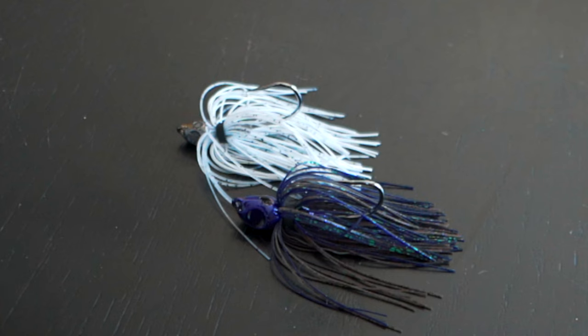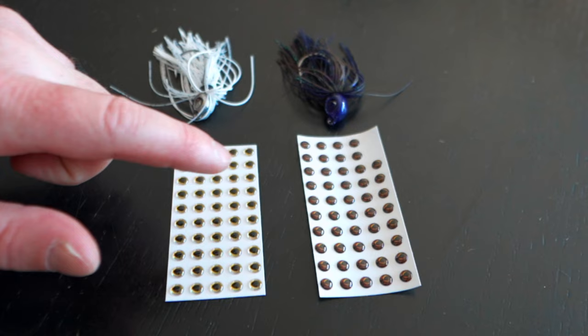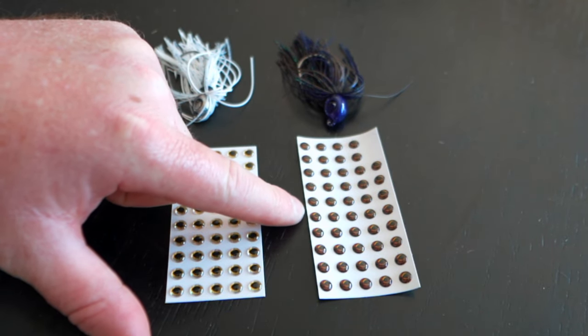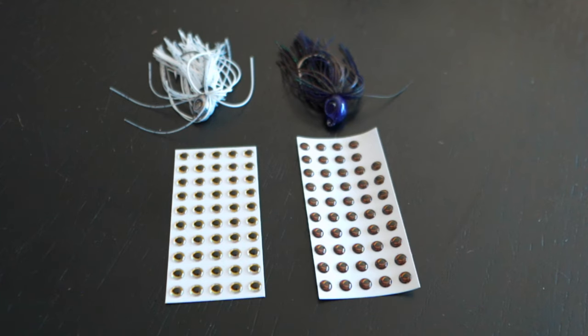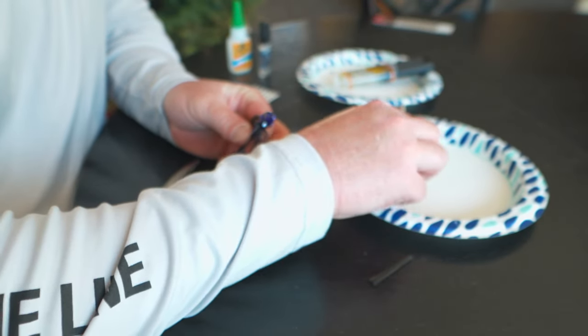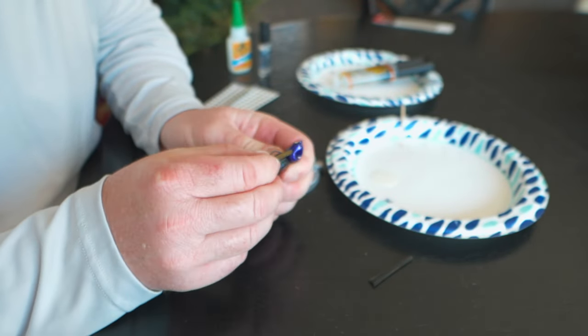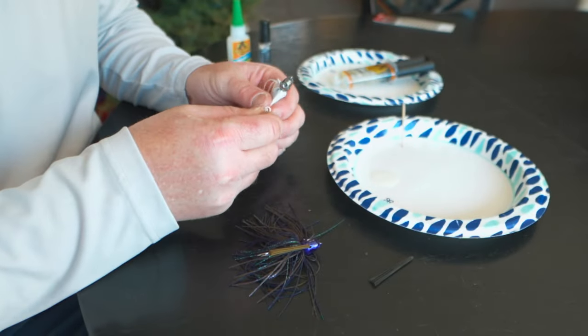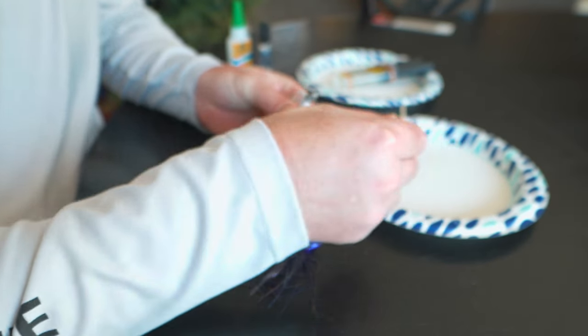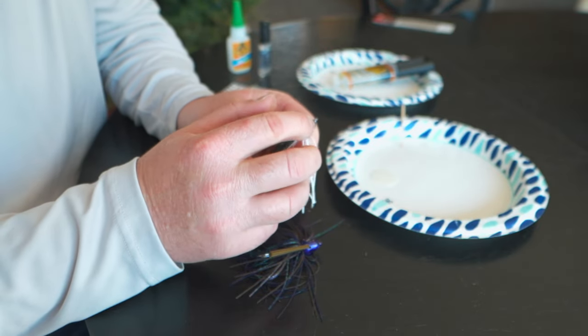Our bluegill color is just about finished. We have our shad one in the three eighth ounce and the bluegill color in the half ounce — we just need to put the weed guard in and put the lure eyes on. For today's video we're going to be using Dual Molds lure eyes: the gold Attack Series lure eyes on one and the Hyper HD lure eyes from Dual Molds for our bluegill pattern. For the weed guards, we're using a green pumpkin color weed guard dipped in Gorilla two-part epoxy, slid right into the slot, and a black weed guard for the shad color — just push it all the way down inside to make sure it's snug.